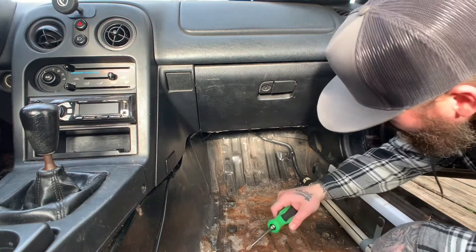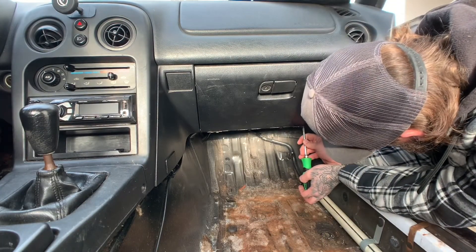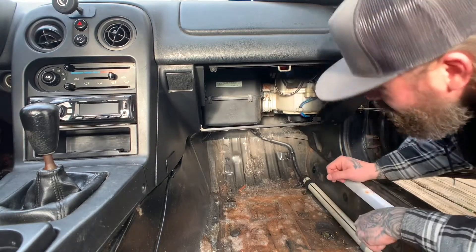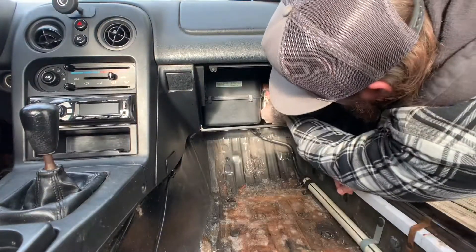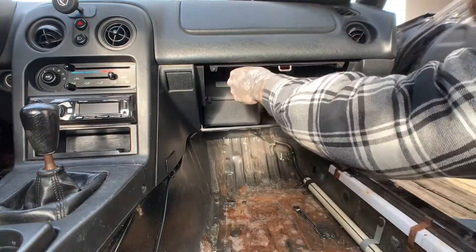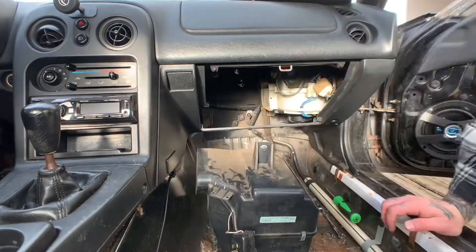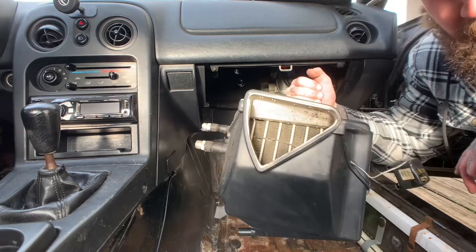Next step, we're gonna want to get to the evaporator core. We'll start by ripping the glove box out. With that out of the way, now we're gonna remove the drain for the core — grab yourself a 10 millimeter. Once you get your evaporator core removed, look how funky that is.